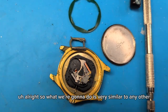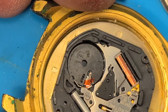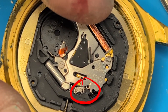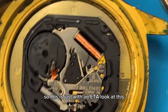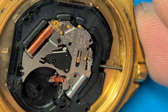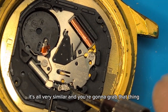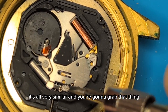What we're gonna do is very similar to any other movement — you're going to find there's a piece that moves in here when you pull out the crown, and chances are you're gonna push that down. This is an ETA, it is the 7S43, but once you kind of get the concept, it's all very similar.